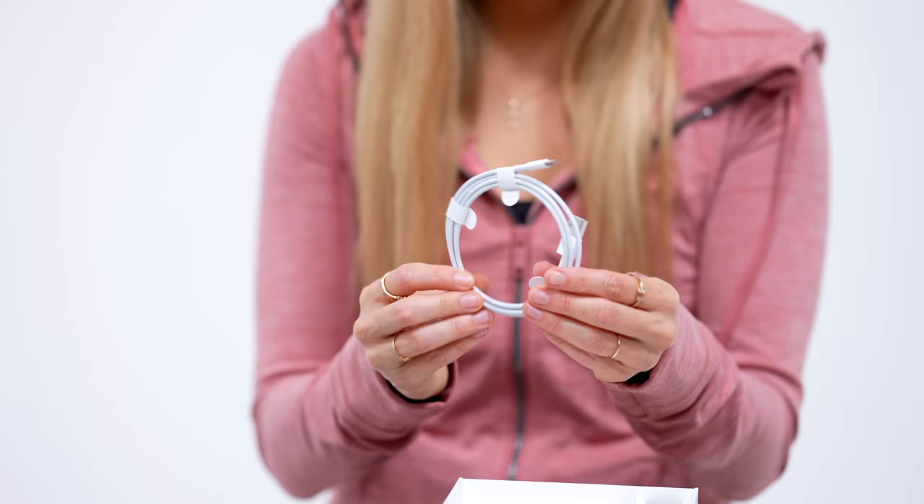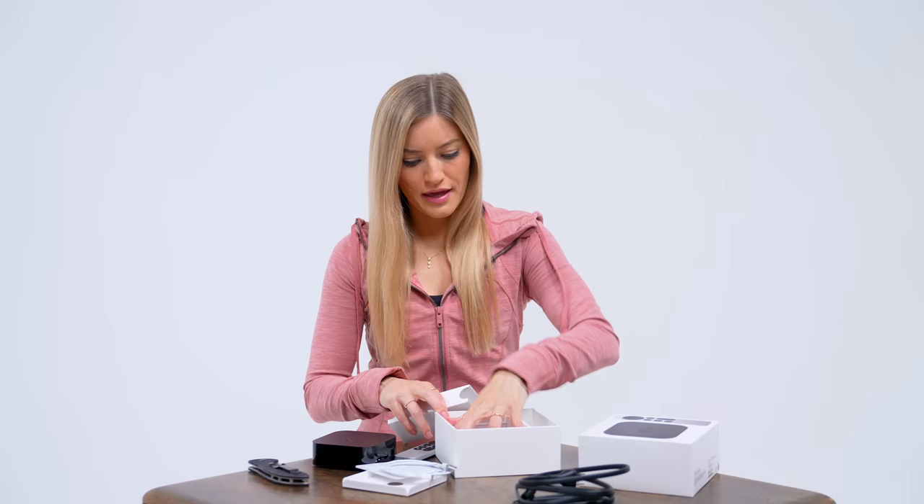Is there anything else in the box? We've got a little USB to lightning cable to charge the remote, a power cable, and the HDMI cable is sold separately.